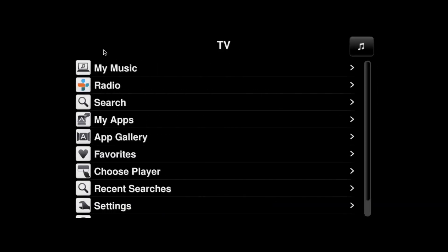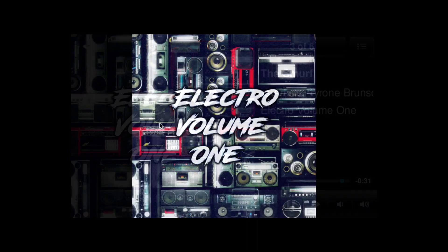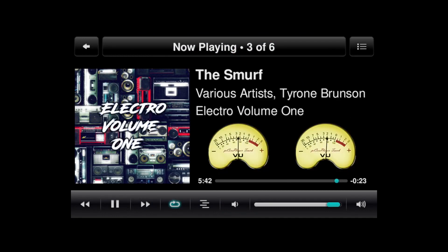Now I'm just going to swap to the music display — and the next one, and the next one, and the next one. And the next one — that's my Spectrum Visualizer. And now we've got the meters.